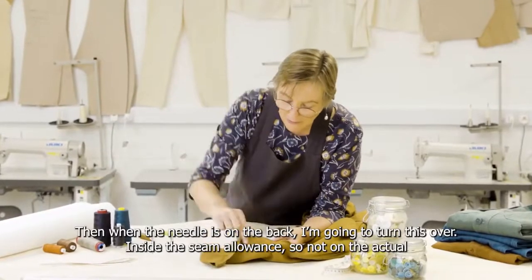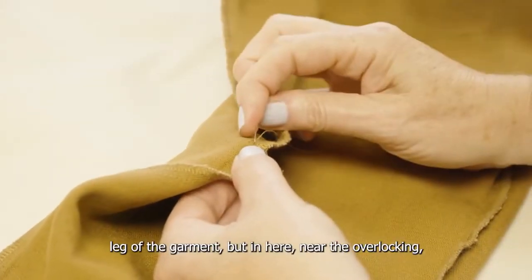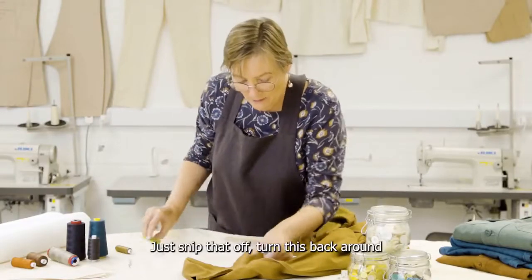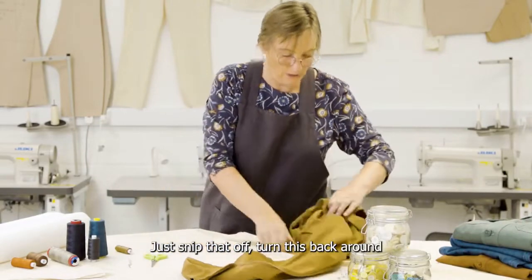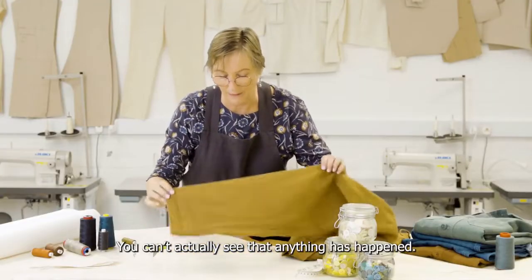When my needle is on the back, I'm just going to turn this over and inside the seam allowance — not on the actual leg of the garment, but in here near the overlocking — and do a series of short stitches, one on top of the other. Then slip that off and turn this back round. And there you go, good as new. You can't actually see that anything's happened.